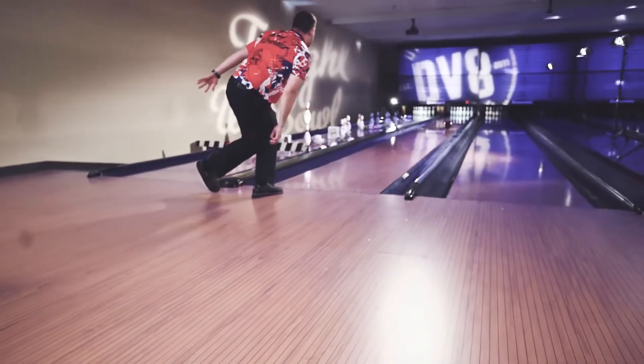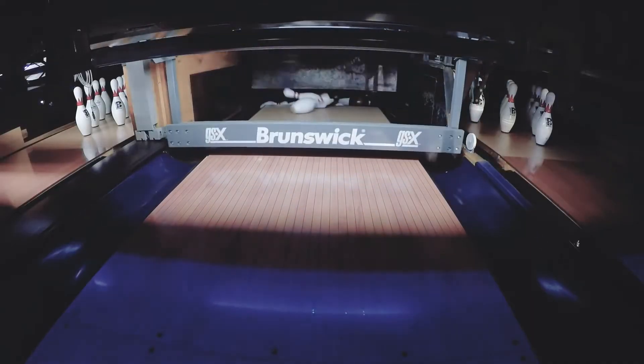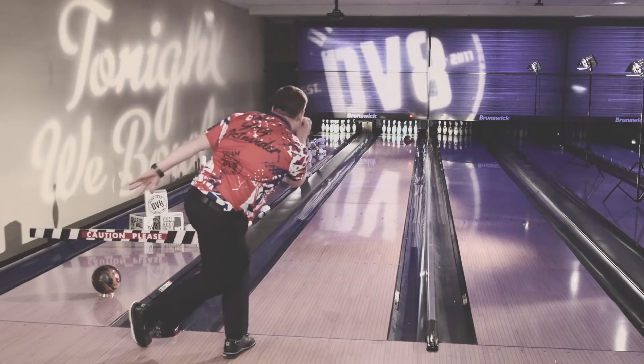Once I see the original Grudge burned up too early, I can just tell that I need a little more length. That hybrid cover stock with that little bit of a pearl — I know it's time to go to that ball.